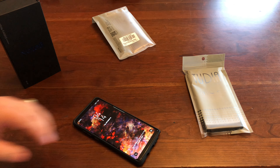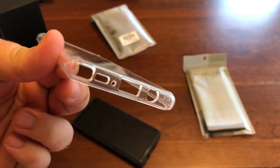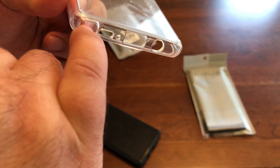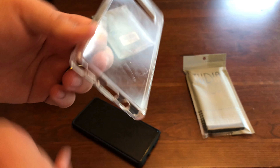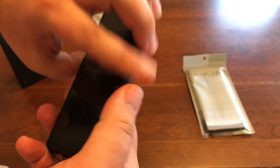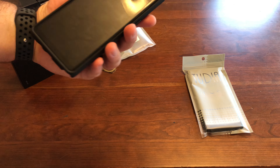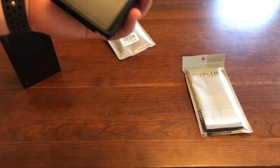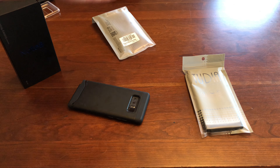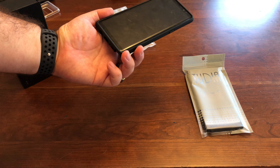Another thing I noticed — I'll show you in a minute when I put the case on. You're going to slap this back piece on. Now you've got your perfect cut-outs for your cameras. You've got your fingerprint, your flash, your power, USB-C, your headphone jack, speaker. The buttons are very easy to press. Everything works.